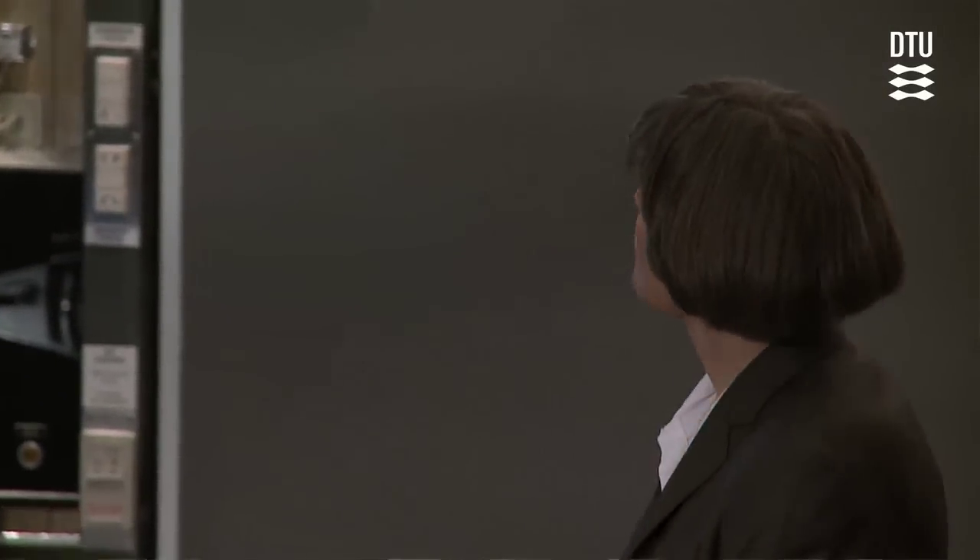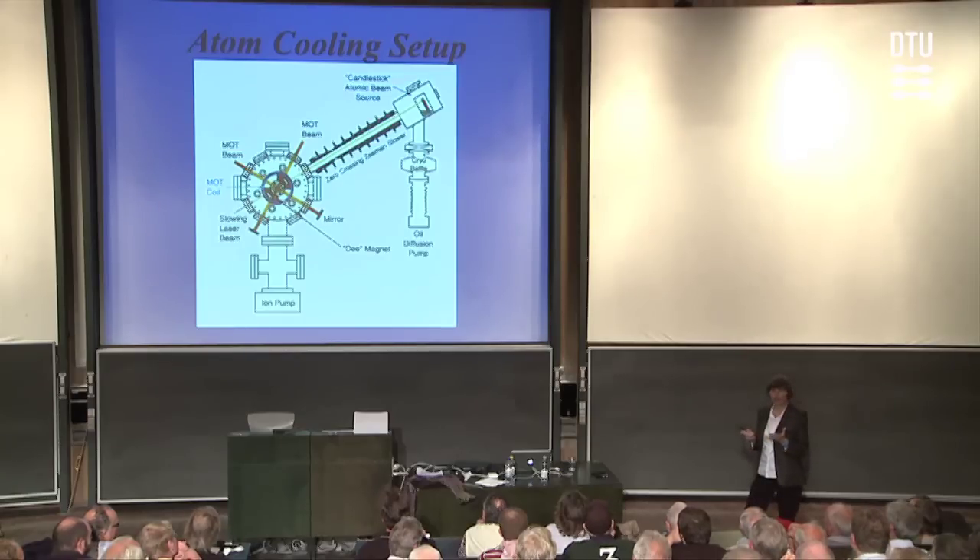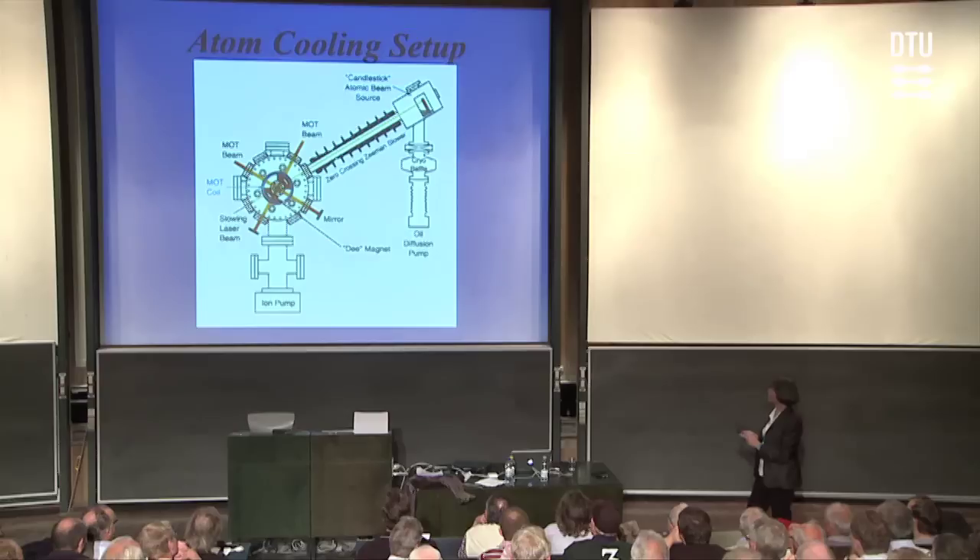So in a matter of just a meter length, one millisecond in time, we can slow the atoms from roughly 600 meters a second to 50 meters a second at the end of this slower. And now we can load the atoms very efficiently into an optical molasses created in the middle of our ultra-high vacuum chamber.